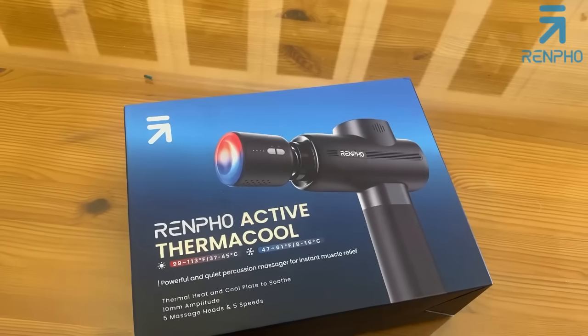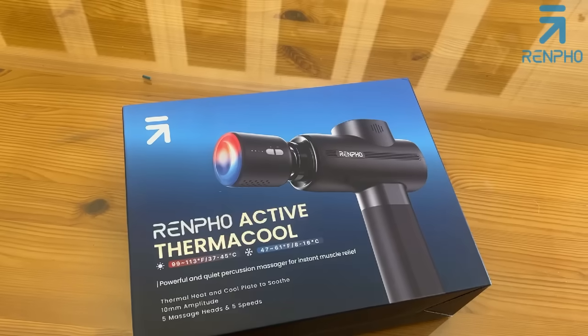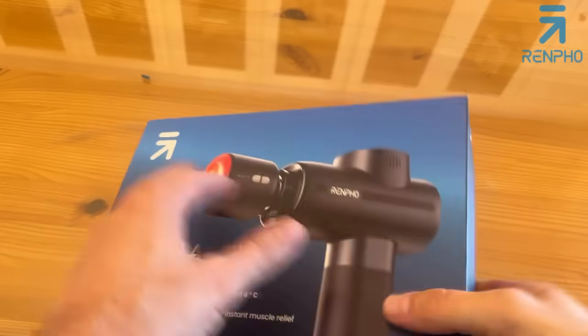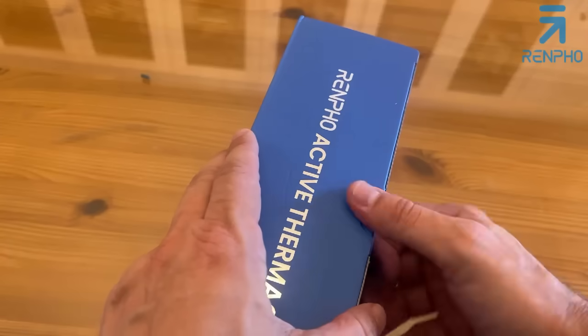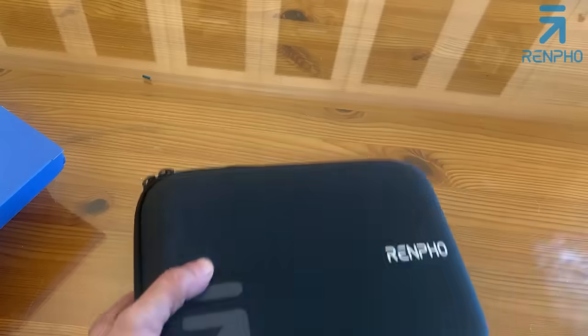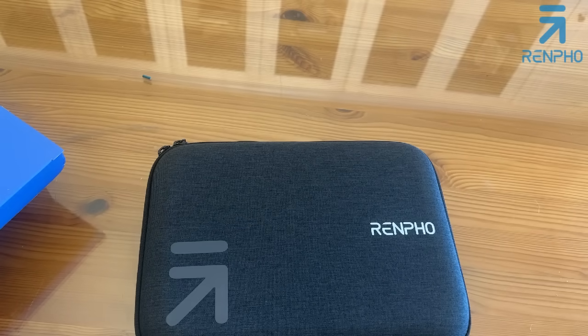Now it's time for our up-close portion of the video. This is a lightweight, fast-charging Renpho massage gun with five speeds and five massage heads. Great amplitude. And it has a long-term warranty — Amazon doesn't always like us to give that information on videos, but they really do cover you for a long period, longer than anyone else.